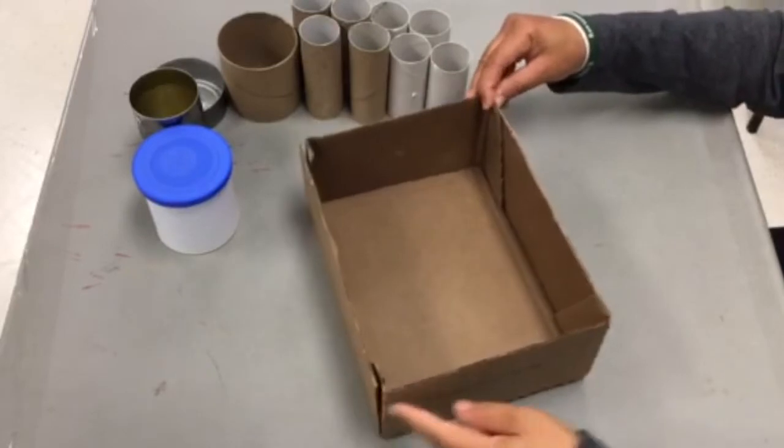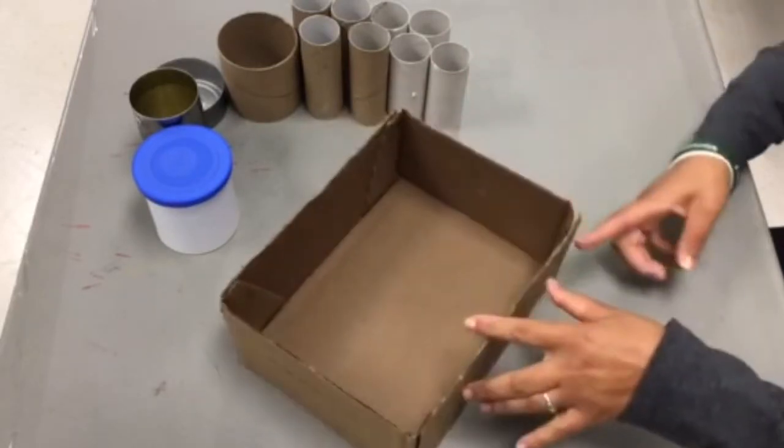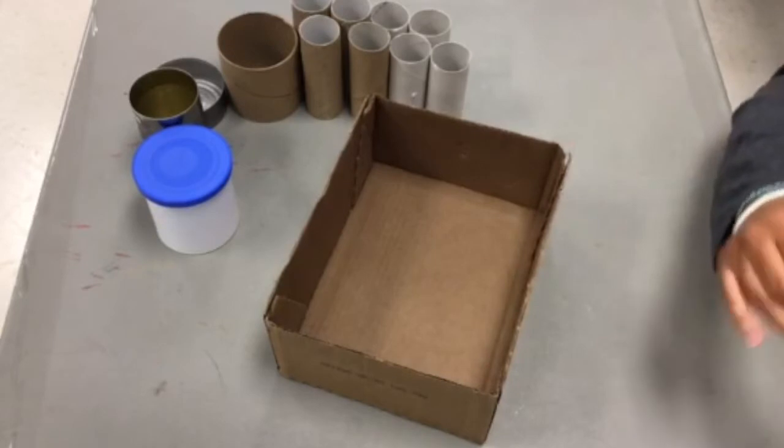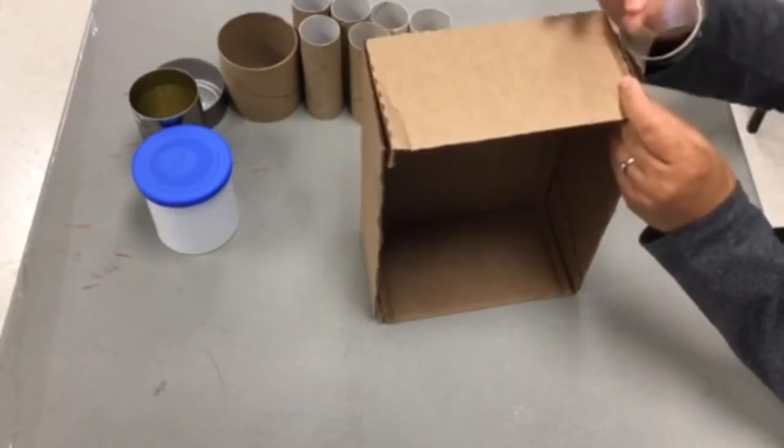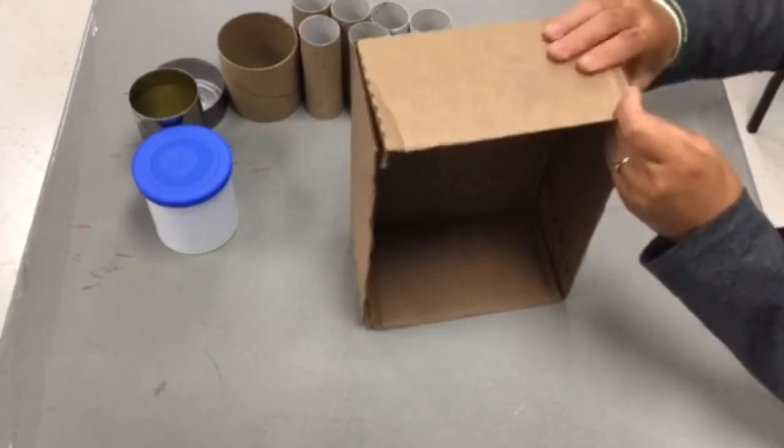The first thing you want to do is reinforce the corners of the box with tape to make it hold up much longer — it'll make it stronger. I use packing tape here. It will be covered up later when I decorate the outside of the box.